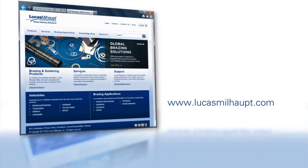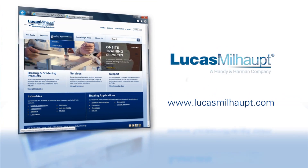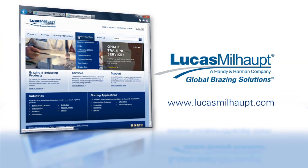For more information on brazing, please visit our website or contact your Lucas Millhaupt representative. Thank you.